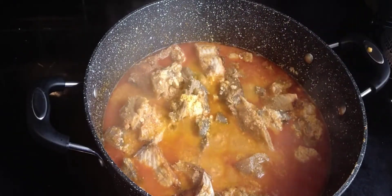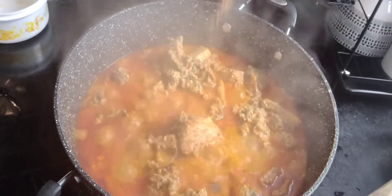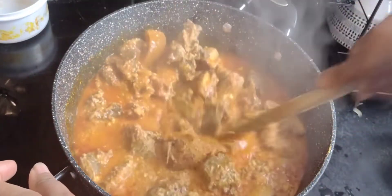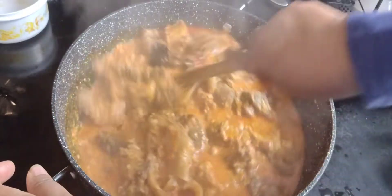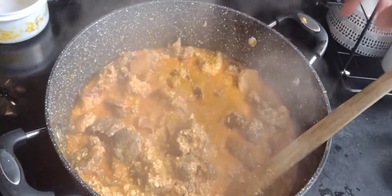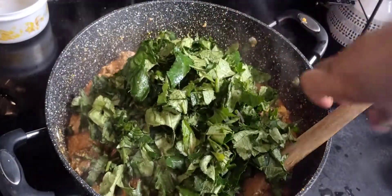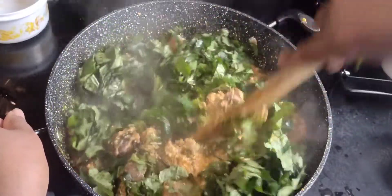This is my Egozi soup boiling — the marriage ceremony is still ongoing. I've just added three seasoning cubes and I stir. If you've been following my cooking, you'll notice I hardly ever use excess salt — I'm not a big fan of excess salt in cooking. Once the cooking is finished, I won't add any extra salt.